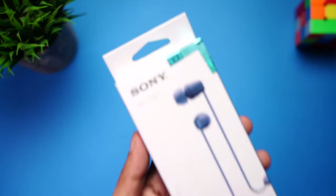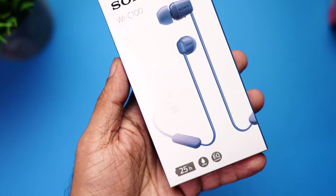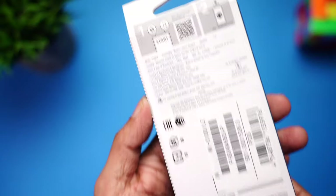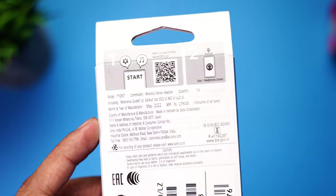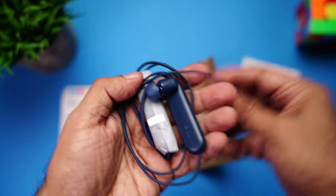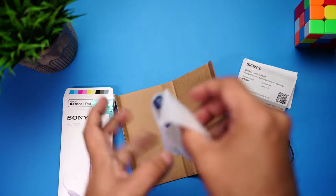Here is the retail packaging of the Sony WI-C100. You can see the model number, an image of the earphones, 25 hours of battery life, IPX4 rating, and custom equalizer support listed on the front. Towards the back there are manufacturing details, a QR code for the app, and an MRP of 2790.